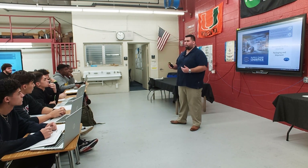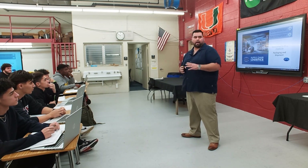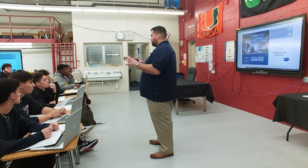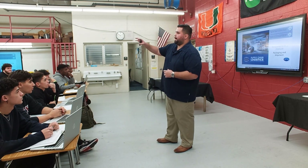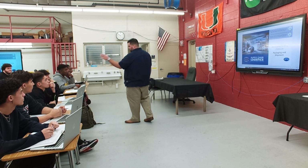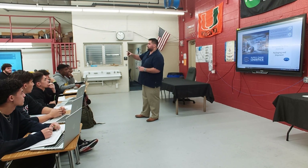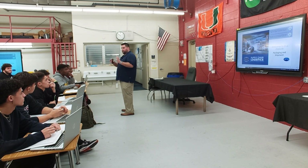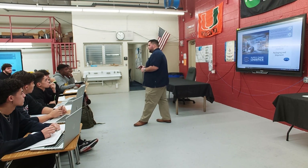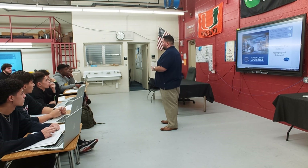You're going to learn in a practical way — I have different stations set up around the room. You'll be in groups and we have the truck simulator, the forklift simulator, the reach lift simulator, and we're also going to load a 53-foot drive-in trailer in the back. We'll have six different stations total.